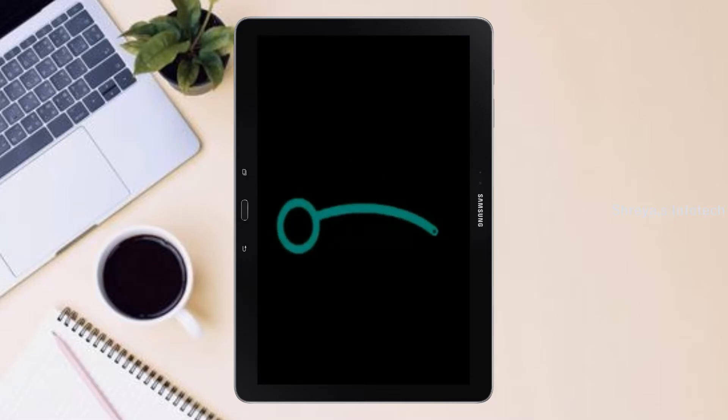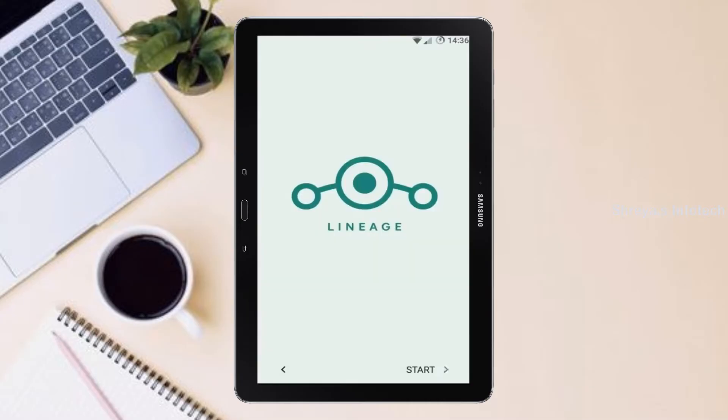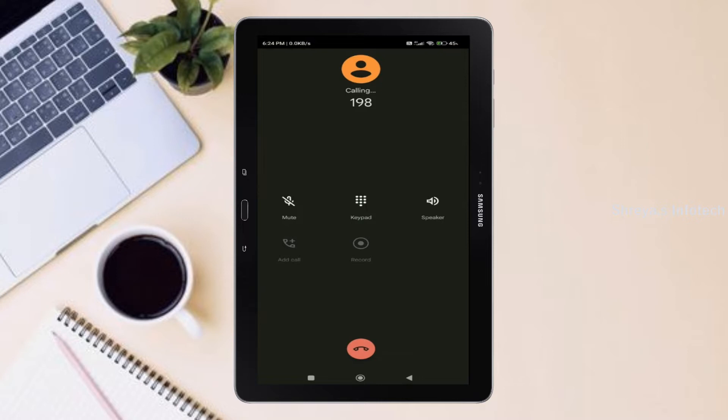Friends, it will take 2 to 3 minutes to reboot your device successfully. Let me show the cool features given in Android 11. Continue in English.